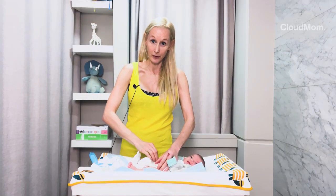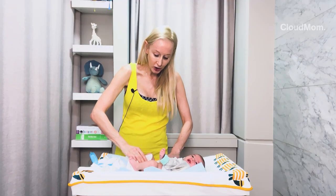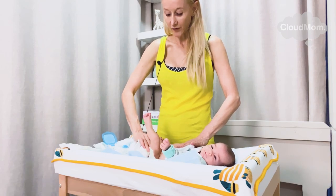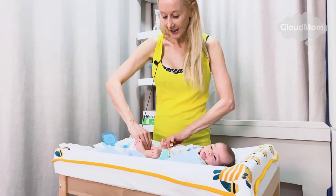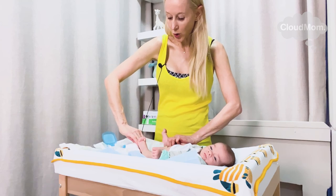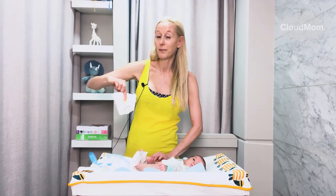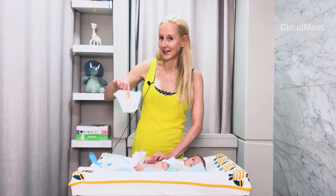I unfasten the old diaper. If it's a big poopy diaper, a lot of people recommend just using the diaper itself to get out as much poop as you can by going like this, moving in between the folds and wiping down. Then I take my diaper and I begin to fold it up like this with my hands, roll it, fasten it, creating a little package that is going to be what I discard. Some people recommend putting it in a Ziploc bag if you don't want to end up with a stinky smell.